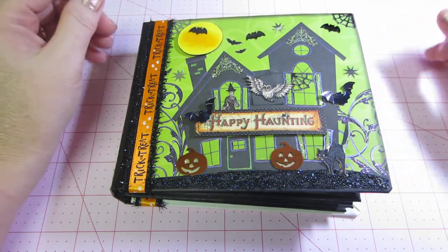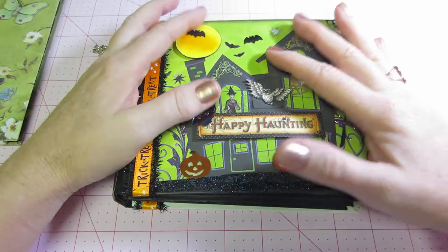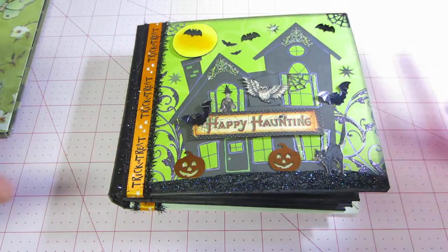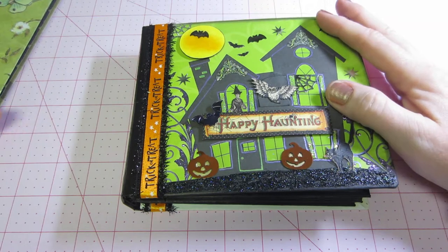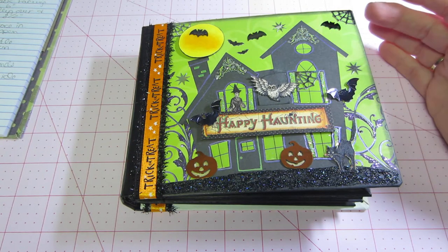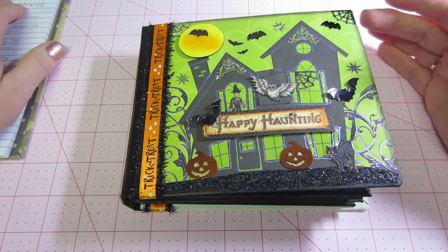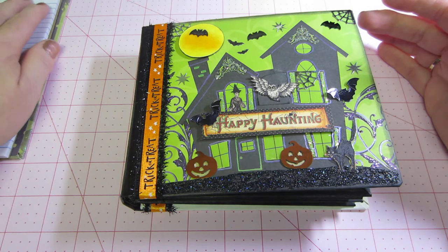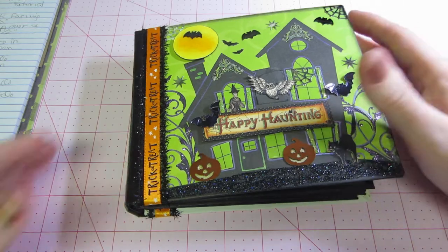I'm in two swaps this month and I haven't made anything for them yet, so I wanted to get this out of the way. This is what was holding me up — I had Halloween stuff all over my desk. This is a mini, and it's actually got a new page style I hadn't tried before. I saw the tutorial — it's Laurel's 'Little Piece of My Heart,' from August 6th, 2010 — it's called the Pocket Page Mini Album. I'll put that in the description below.